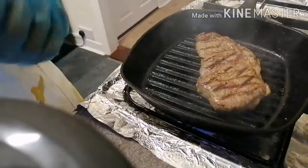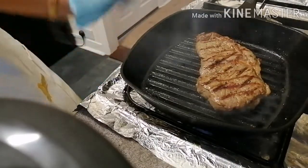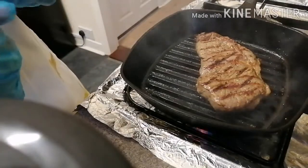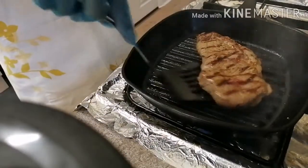Oh my gosh. So guys, that is ready. You see it smells so nice and looks so yummy. So let's get the flavor.